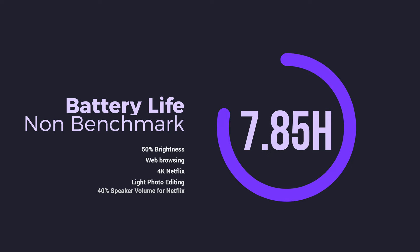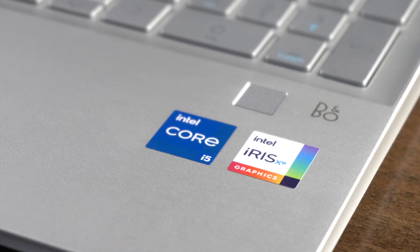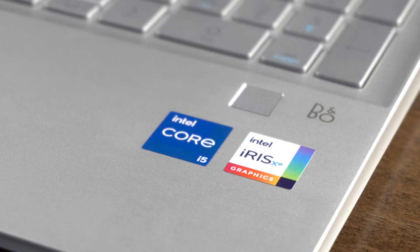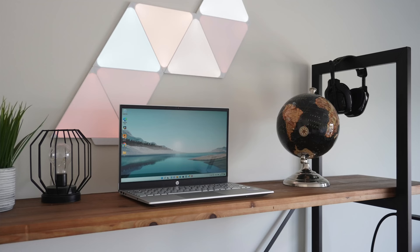In terms of battery life, we got just shy of 8 hours at 50% brightness doing activities like web browsing, watching videos on YouTube, and using the speakers at about 40% volume. Your mileage will greatly vary depending on the kind of tasks you're performing. In terms of sound quality, I was pretty impressed — the Bang & Olufsen stereo speaker setup definitely lives up to its name. You have a decent amount of volume and nice, crisp, clear audio that stays even at higher volume levels.